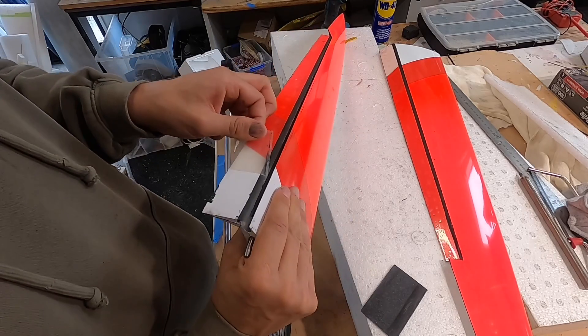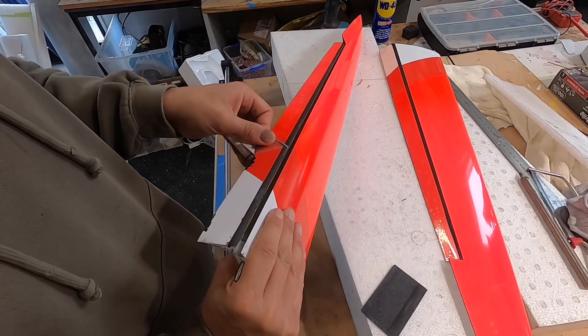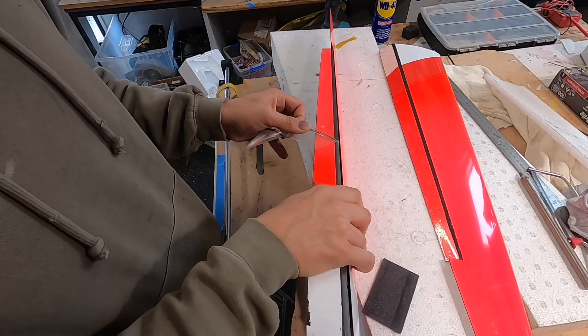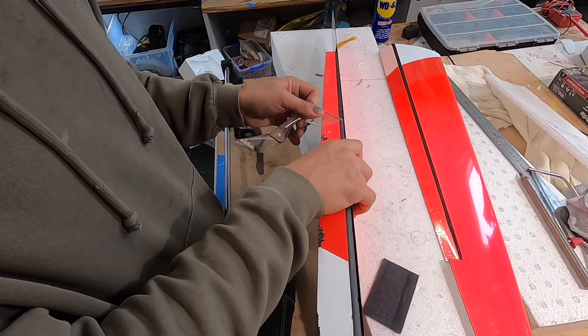Some of the paint has come off — that's what I was worried about. Sorry Daniel, this plane is for Daniel. Pain in the butt — this was my wing tip until then.